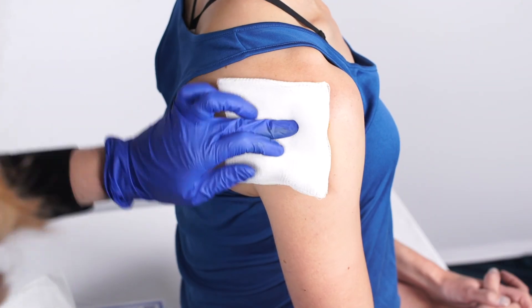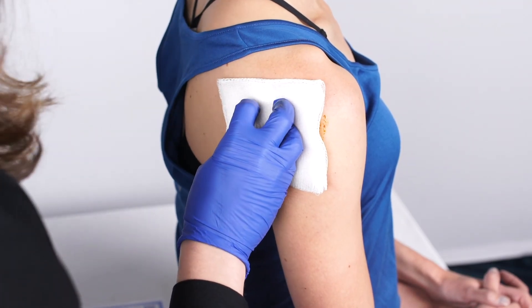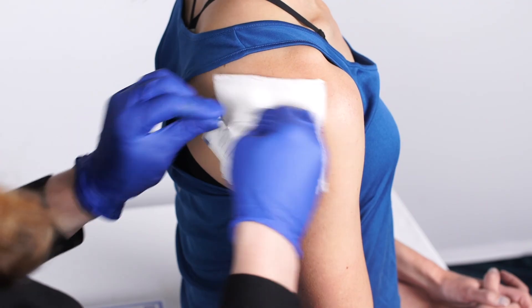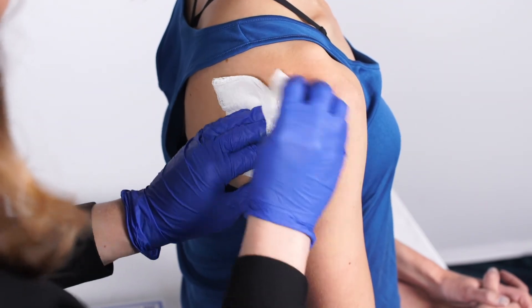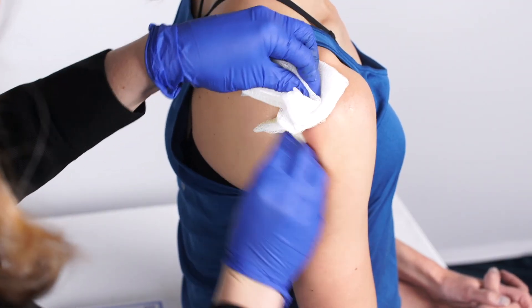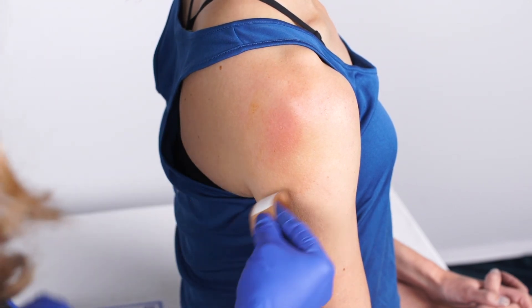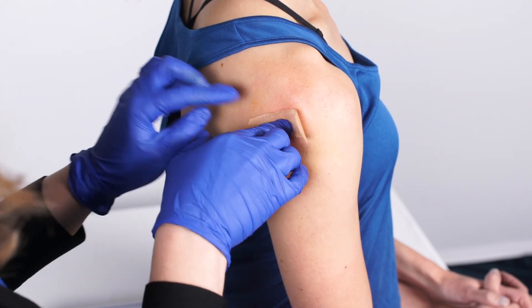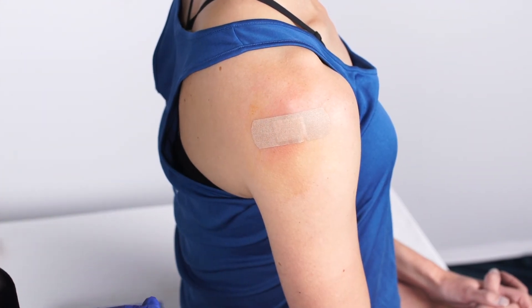After the needle is out, put a 4x4 down and then clean with iodine around the spot. Sometimes you have to really scrub to get the iodine off, so hold the 4x4 down, keep everything clean, then scrub off the iodine and place a band-aid over the spot. I let the patient know they can take the band-aid off tomorrow — 24 hours and you're done.